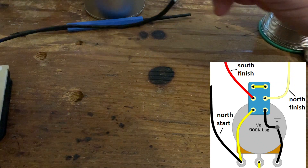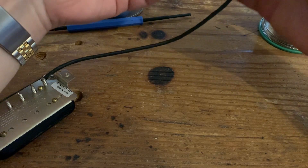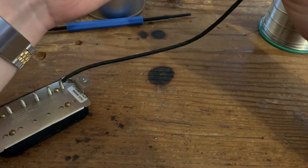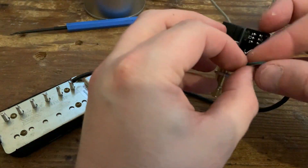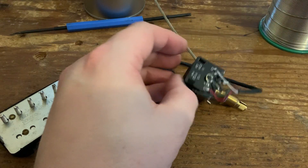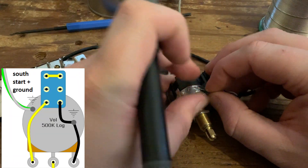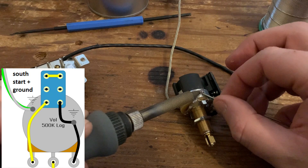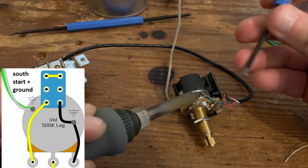And finally, the south start and the ground get twisted together and grounded on the side of the pot casing. The south start - the green wire - and the bare wire both go to ground. Twist them together and solder to the side of the pot casing.